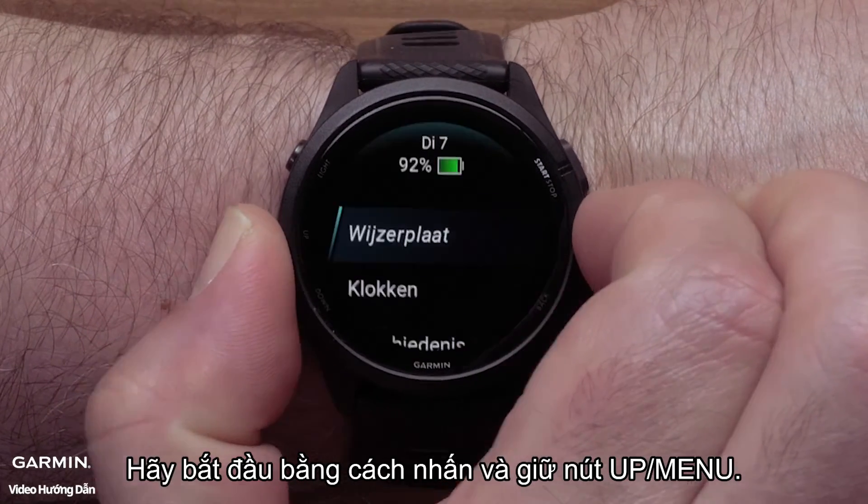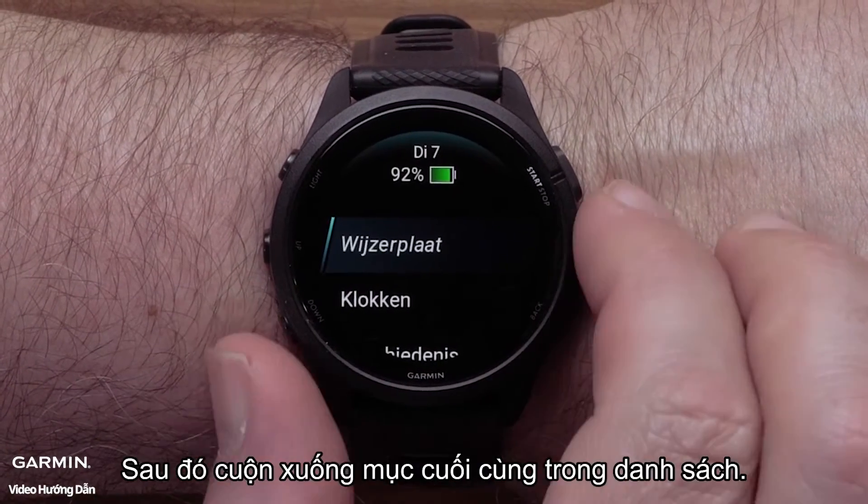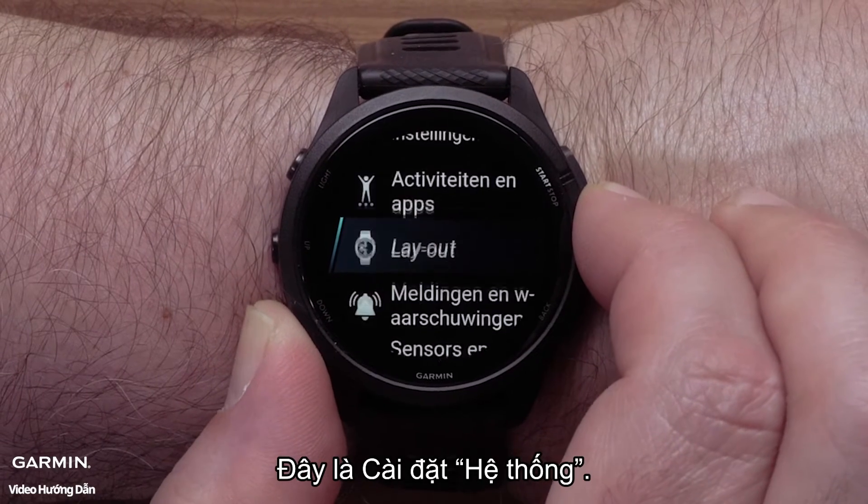Start by pressing and holding the up menu button, then scroll down to the last item on the list. This is the system settings.